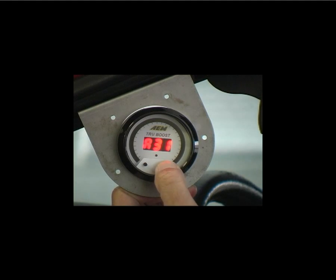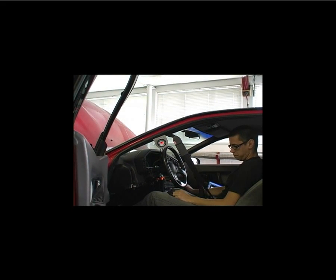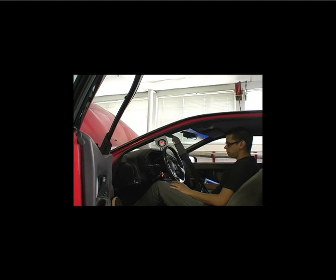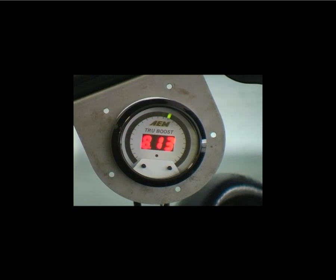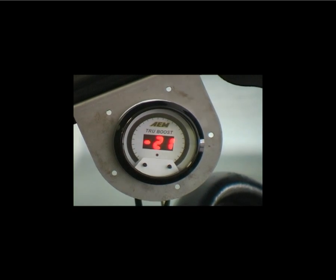Next, we'll increase the duty cycle to 40%. Like before, press the right button to increase the duty cycle setting. Now we'll go ahead and make another run. As we come up on boost, you can see we're making 10 to 11 psi of boost. So we do have an increase from our last setting of 25%.